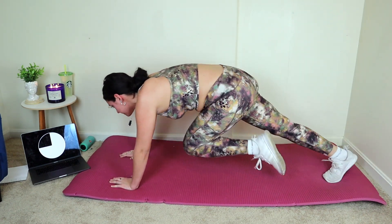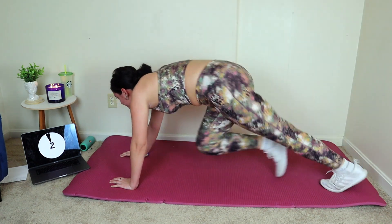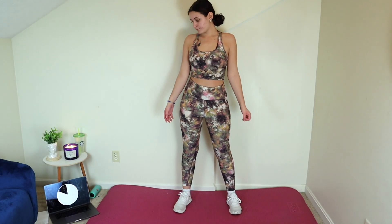Cardio can be pretty hard, it is for me too, so go ahead and take a break if you need it. Make sure you guys have water and make sure you guys are breathing in through your nose, out through your mouth. Next exercise we're actually gonna stand up and go into jumping jacks.